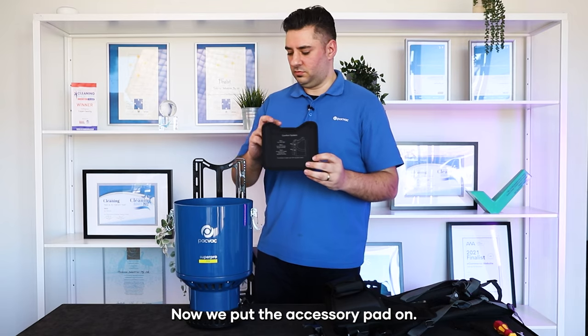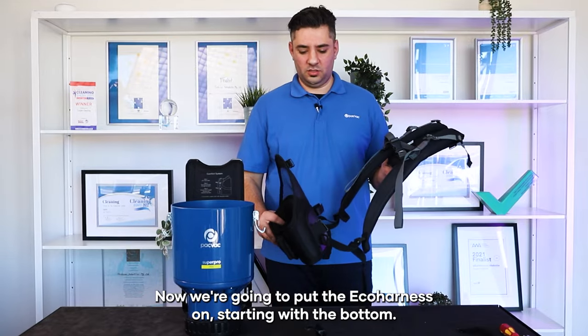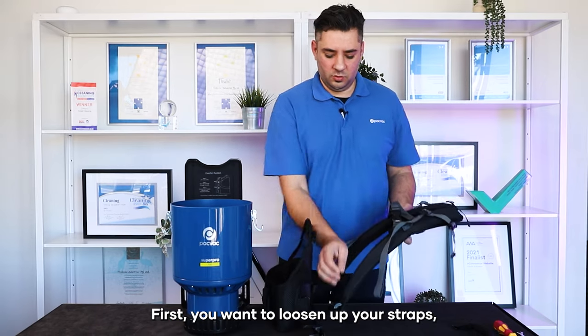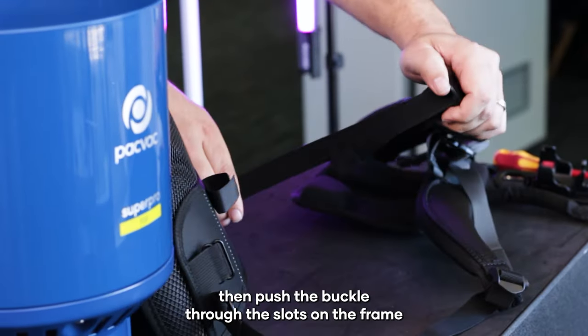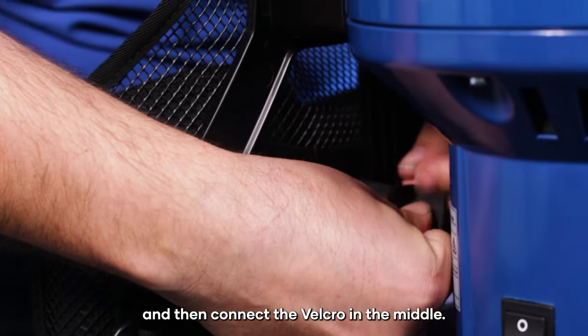Now we put the accessory pad on. Now we're going to put the eco harness on, starting with the bottom. First you want to loosen up your straps, then push the buckle through the slots on the frame and then connect the velcro in the middle.